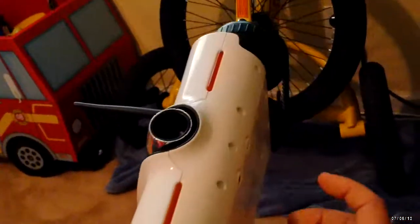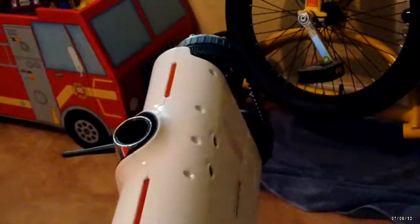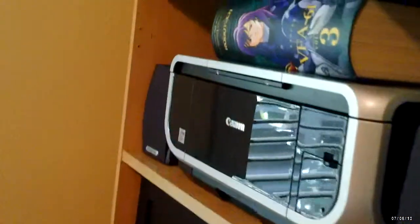Here I have a Brookstone Rover — it has a built-in camera and you operate it remotely with an iOS device like an iPod Touch or an iPad. They don't make it for Android. We also have another 32-inch LCD TV with a built-in DVD player.